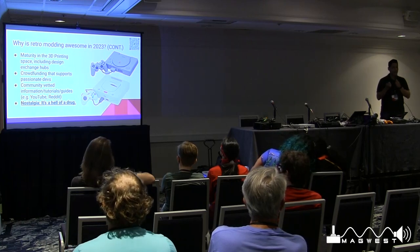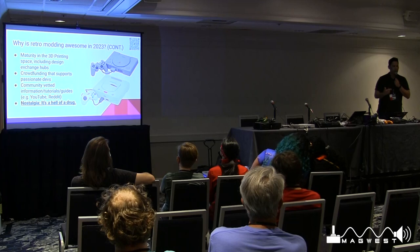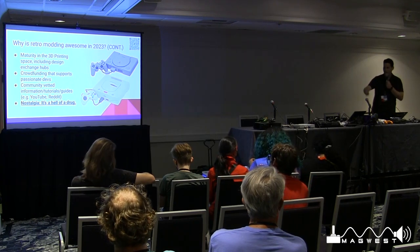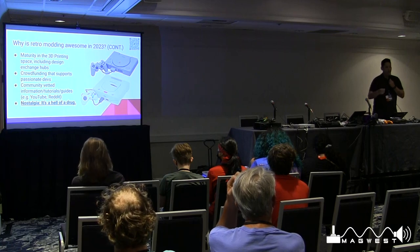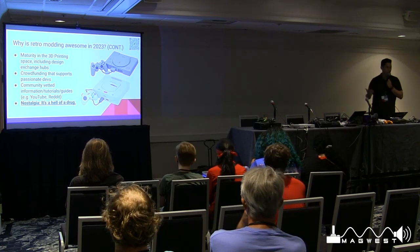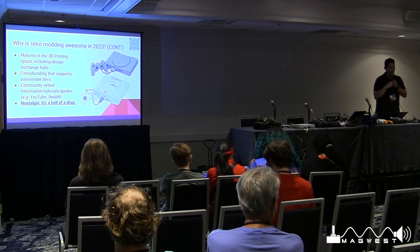Crowdfunding supports passionate developers. The way I started learning about people was through Patreon and Kickstarter — just seeing these projects pop up. It takes a passionate dev saying 'I really want to support the Sega Genesis' or 'I want to support the PS1,' and they launch a crowdfunding project. They reach their stretch goals and it gets fully funded, because the community is super passionate about supporting these devs who want to bring these products forward.